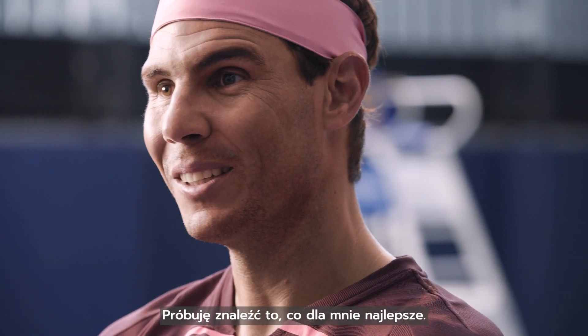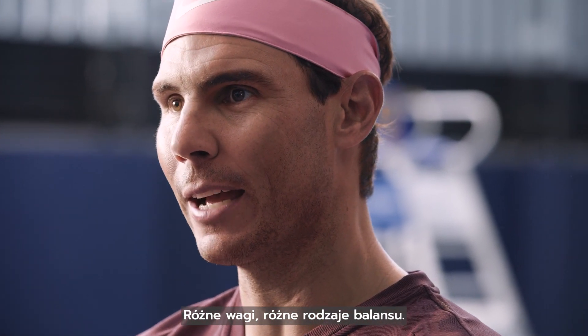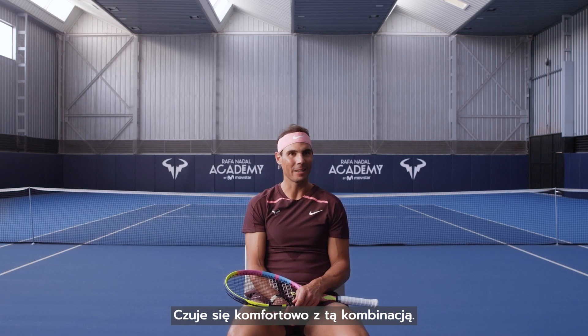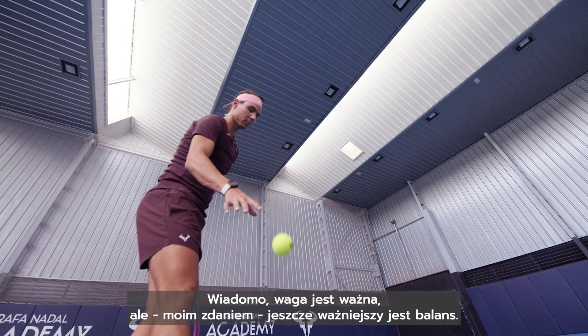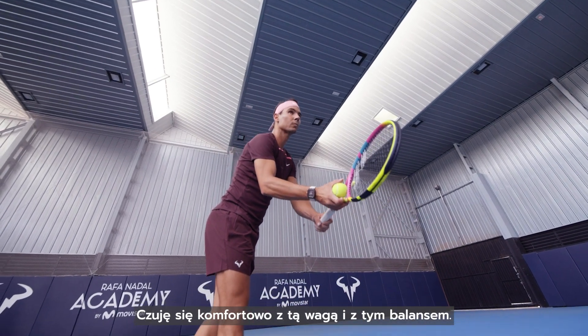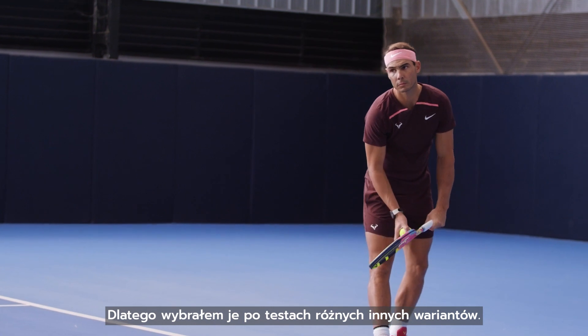I just try to figure out what's better for me, trying different kinds of weights, different kinds of balance. I feel comfortable with this one, and at the end the weight is important, but in my opinion it's more important the balance sometimes. I feel comfortable with this weight and this balance, that's why I choose it after trying a couple of different options.